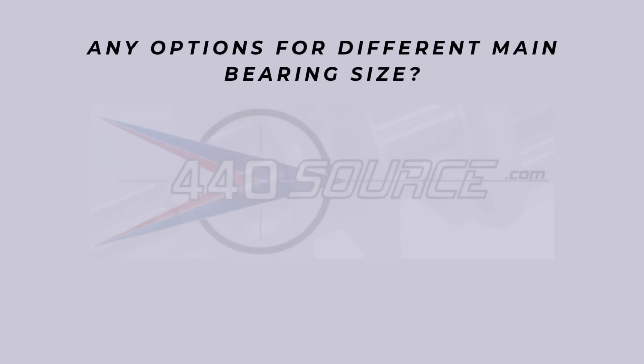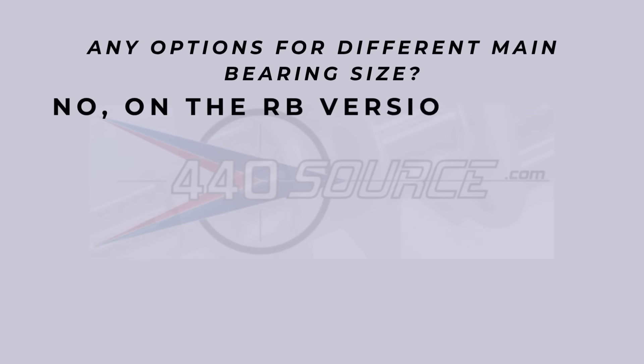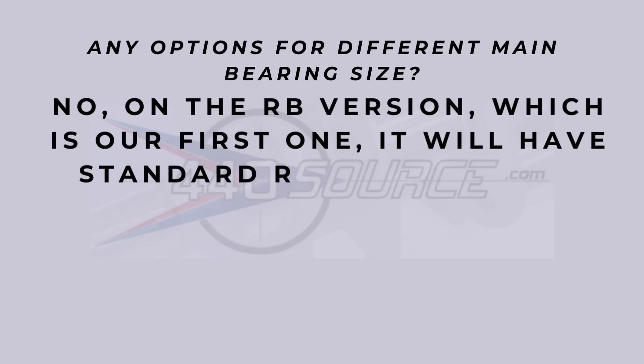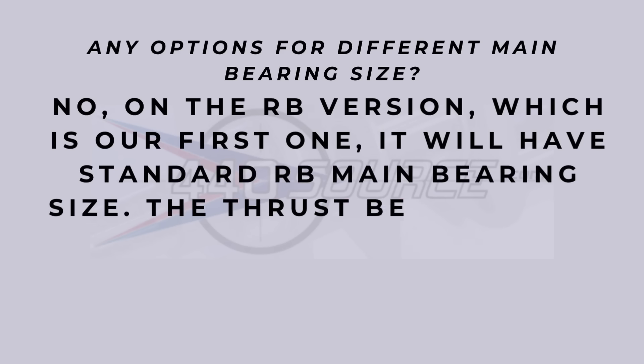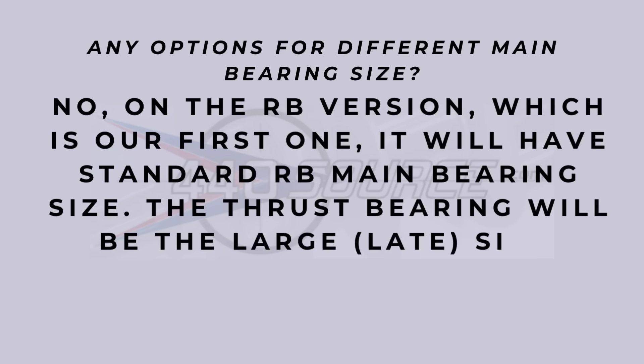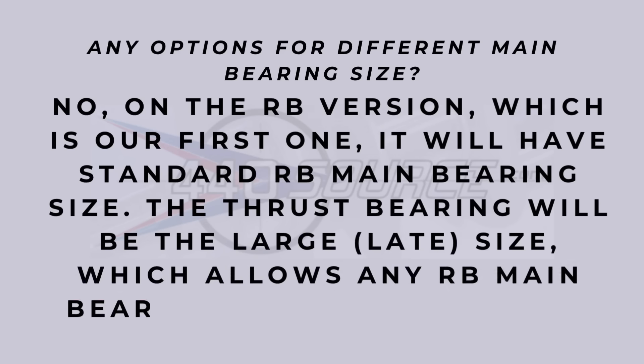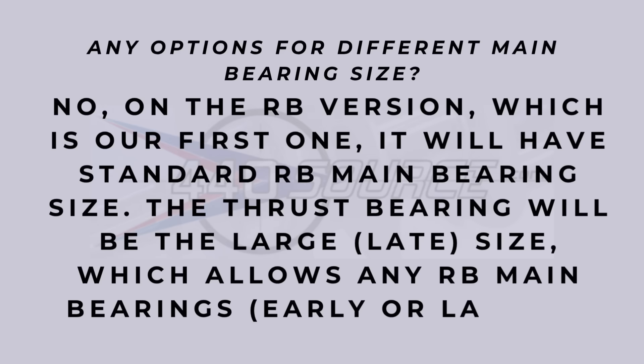Question two: any options for different main bearing sizes? No on the RB version — that's their first version. It will be a standard RB main bearing size. The thrust bearing will be the large later size, so you can run any main bearings offered, whether the earlier smaller size or the larger size. I assume they kept it that way so their stroker kits would work in their stroker block.